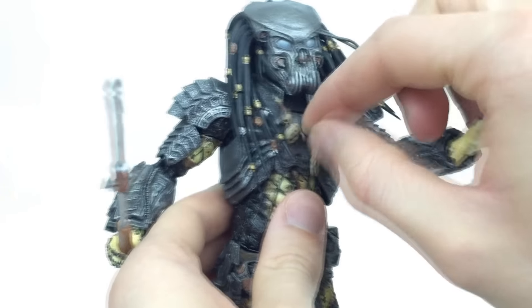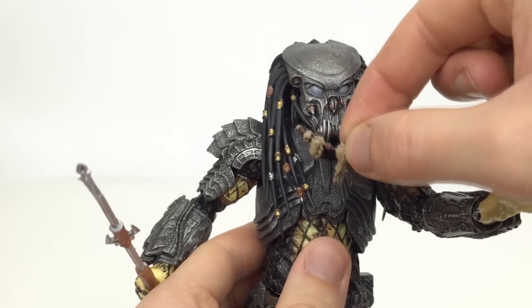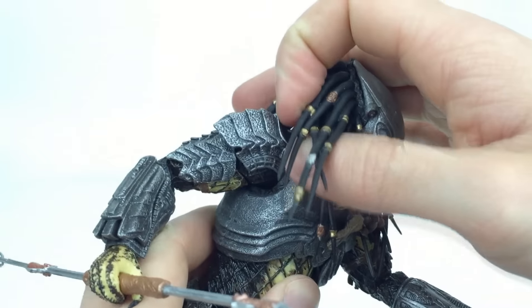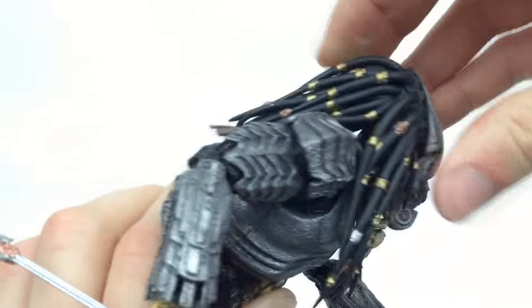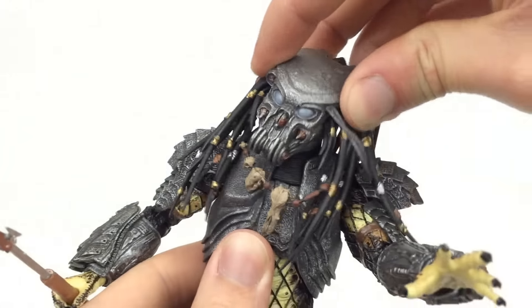The necklace keeps rising up because in the package it was positioned high, so I just have to keep pulling it down. The head moves left and right, and the dreadlocks are hard but get more flexible further down — they will move out of the way for articulation and won't hinder it too much. The head also looks up and down and pivots a little bit.